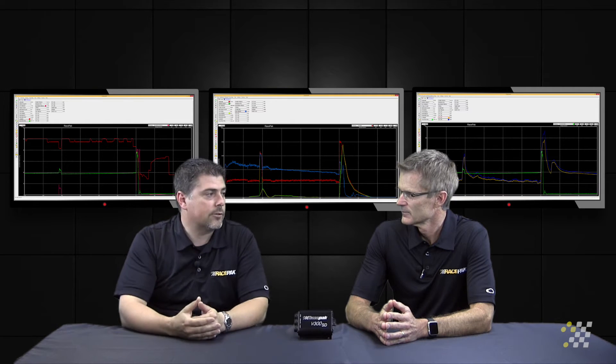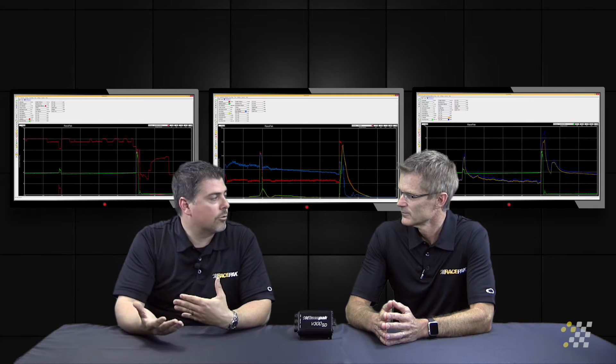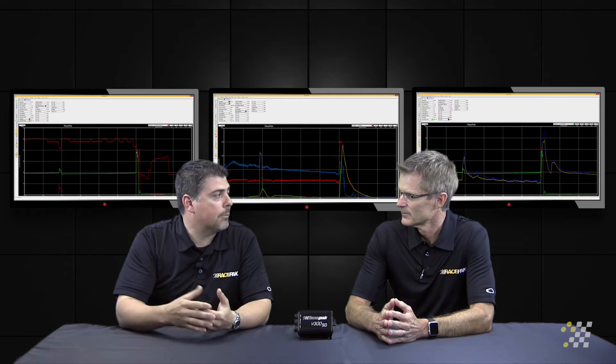But what this is, this is critical. This gives us, obviously by its name, the temperature of the exhaust gases. We can, from that, determine whether it's rich, whether it's lean, whether it's burning in the pipe. It's all helpful in determining your tune-up.